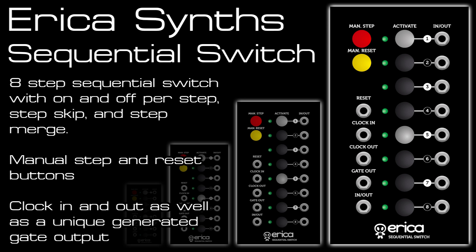It's got buttons for manual step movement and reset, and inputs for clock and an output for the clock which is just a mult of the input. A unique feature is a generated gate output which triggers with each step. This isn't a simple copy of the clock as it follows any of the beat skipping and merging of the steps as well, which is set by pushing the buttons in the middle of the unit.